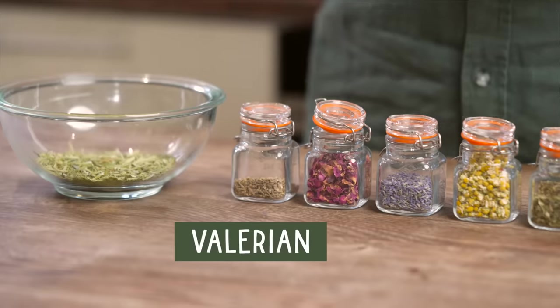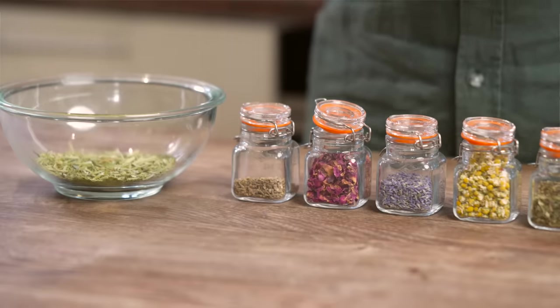Lastly but not least we have valerian — a herb you've probably heard about. It's a very powerful sleep aid, but again we don't want to use too much of it. In herbal medicine we say this is a heating herb, so it's very warming. If you have a cold or chilly constitution it's fantastic, but if you tend to run hot it may work against you. In fact, if I have too much valerian before sleep it actually keeps me awake. So very moderate quantities, as we'll see.